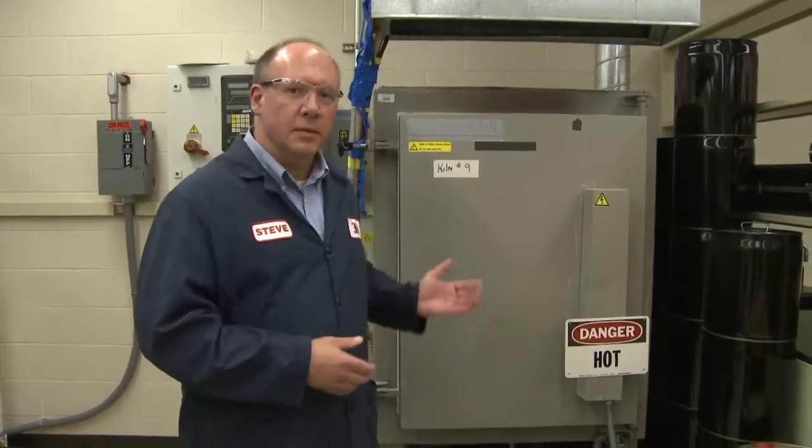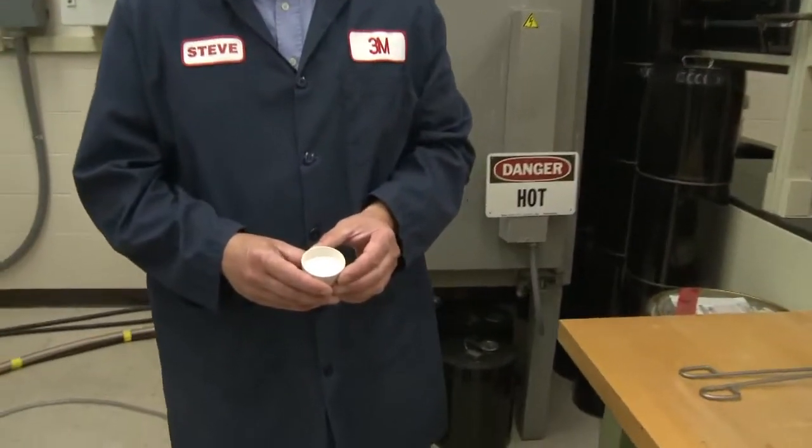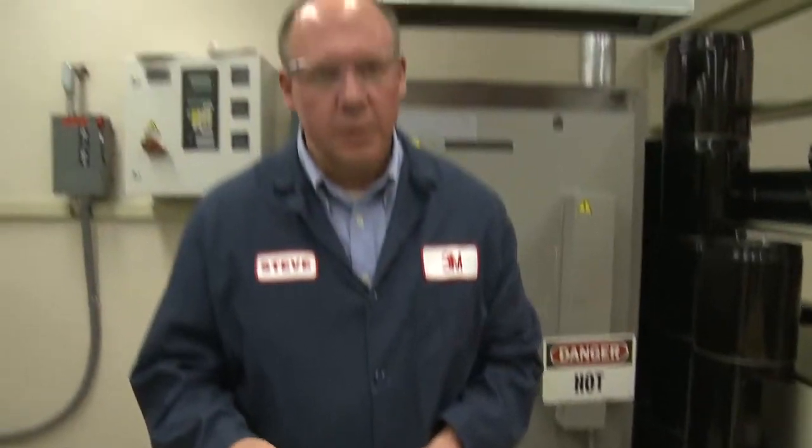We would take the material out of the kiln — that material would be a white powder, or an ash powder such as this. We would take this material and measure density, but we can also put it on a slide and put it into an SEM microscope, a scanning electron microscope, and look for bubble breakage.